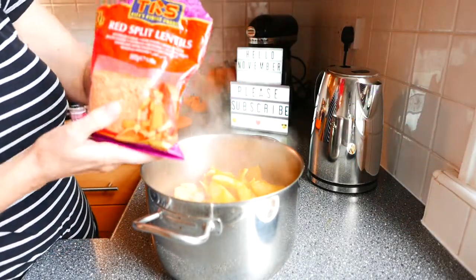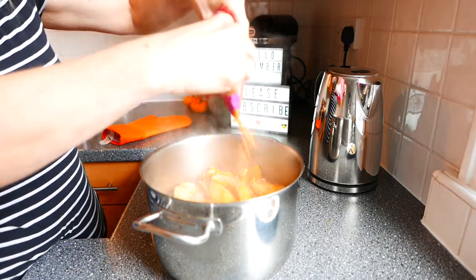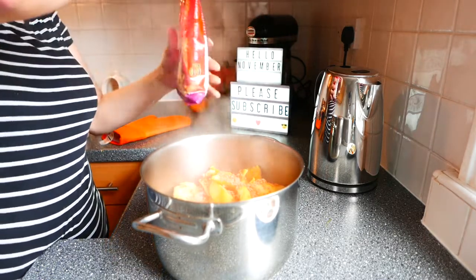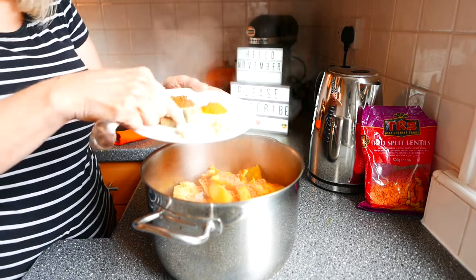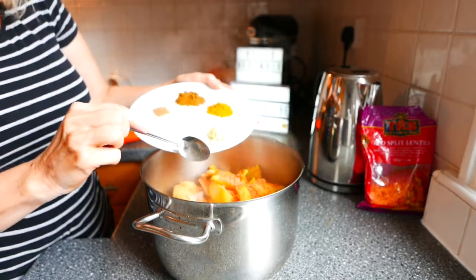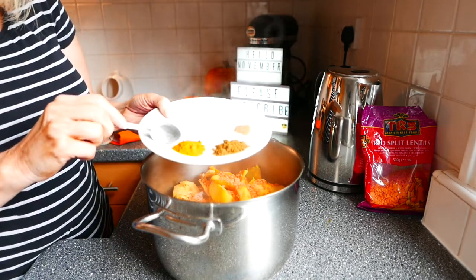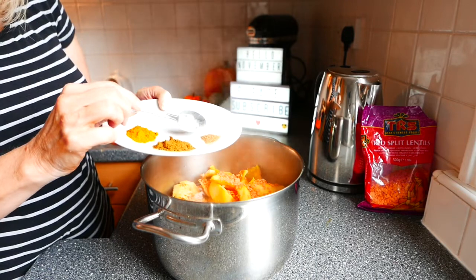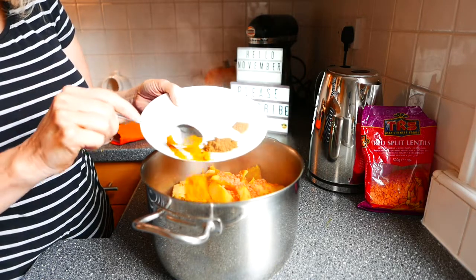Just to add even more vitamins and minerals I'm going to pop some red lentils in. And then now I'm going to add the spices. I have got two vegetable stock cubes, so I'll just pop those in. And then I've got two cloves of garlic and some fresh ginger. The spices are a teaspoonful of turmeric, a teaspoonful of garam masala and three quarters of a teaspoon of cumin. You can make your spices less or more depending on how spicy you like your soup.